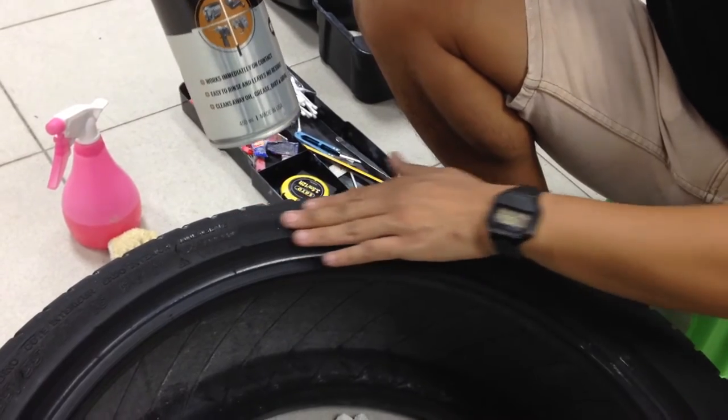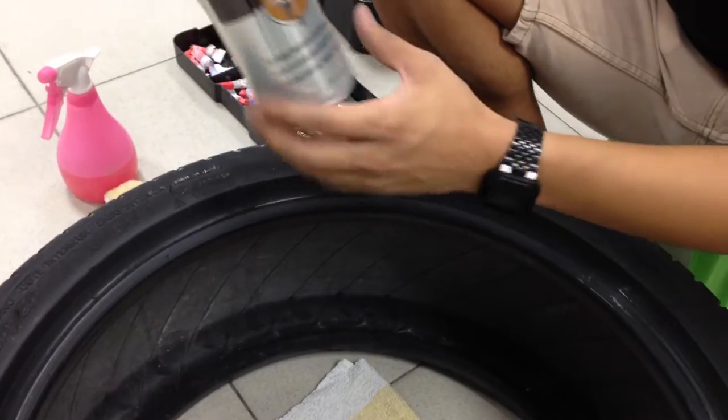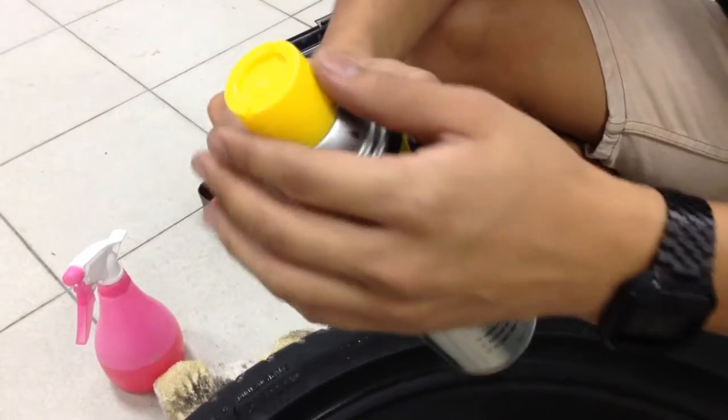You have to clean this perfectly or else the letters won't glue on. So just look for any fast-acting degreaser, and I'm going to show you how to do it.